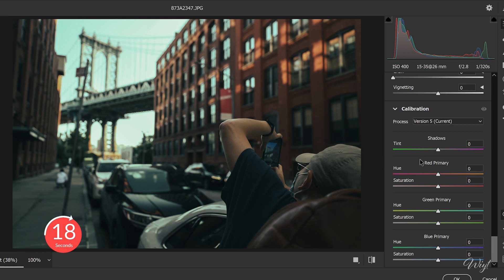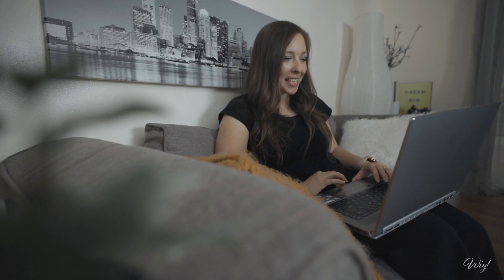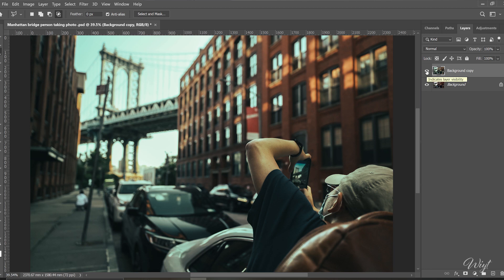Last but not least, we're going to Calibration: calibrate the red primary hue, adding some more orange tones to it, and set the shadow tint on green. And bang — there you have it!